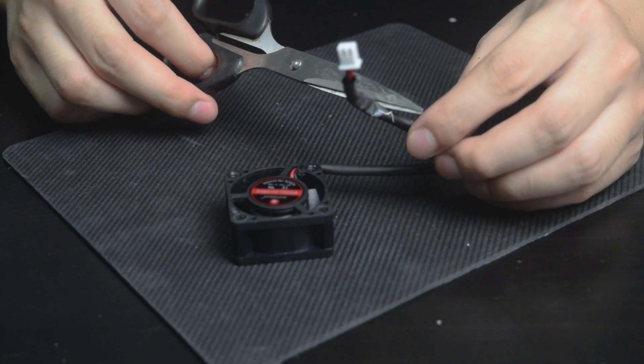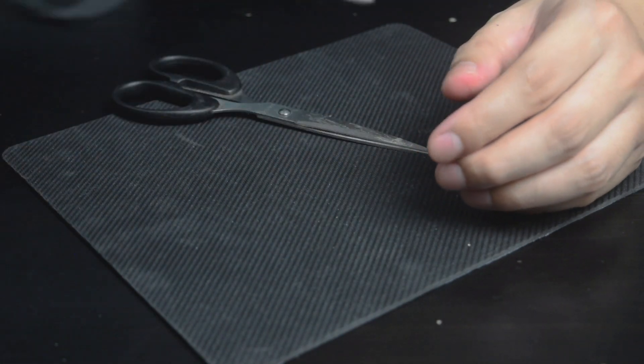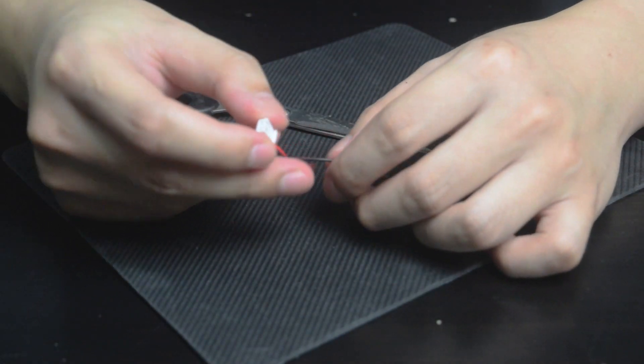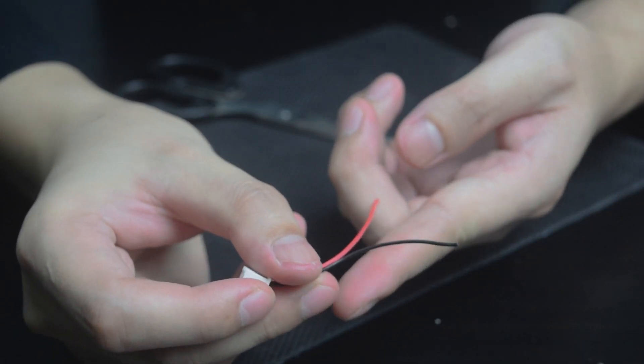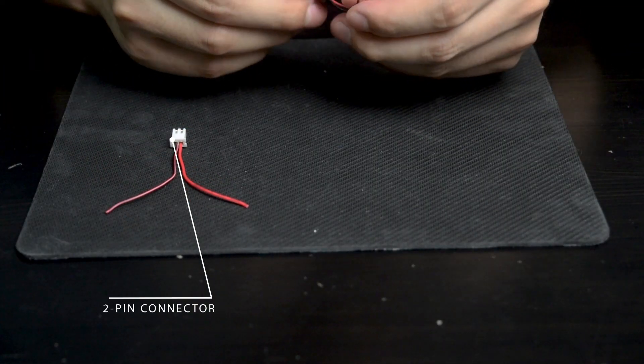Go ahead and cut the wire from the original fan, but I have a spare lying around so I'm going to use that instead. These are all the items that are necessary for this project.